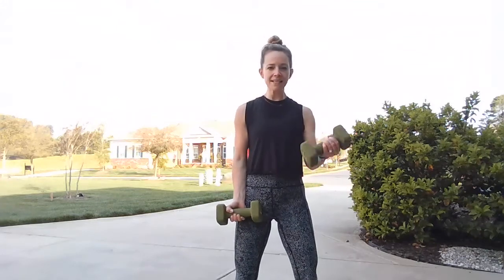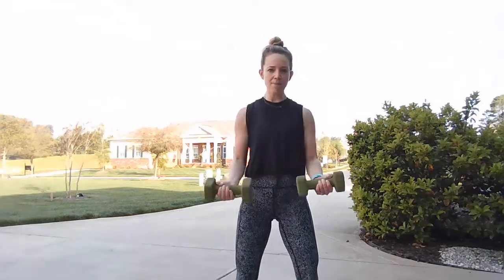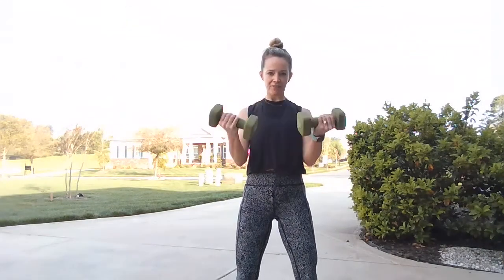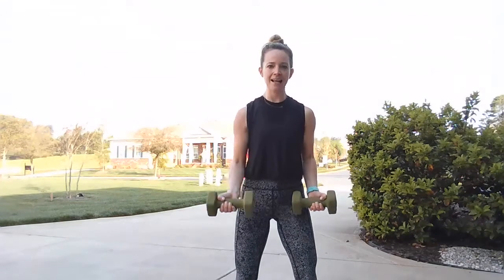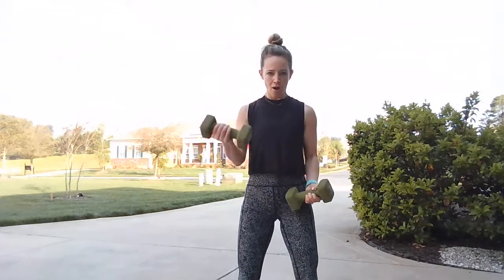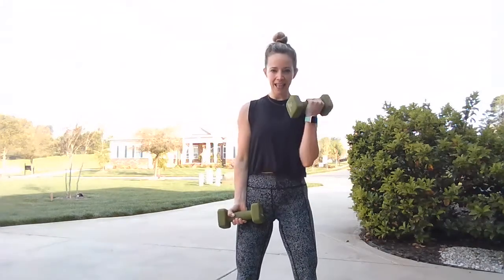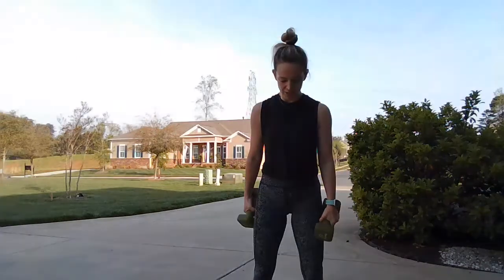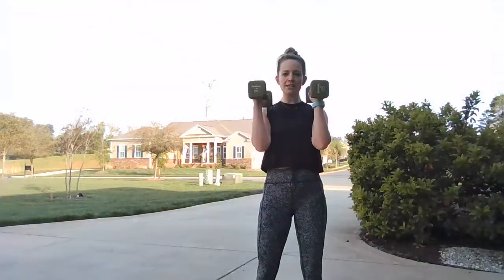Remember: core is tight, slight bend in your knees, nice straight spine. Right side, left side, one more, right side, left side, and center. We're going right into that straight rocket press overhead — palms facing each other, stay very close to the ears, extend straight up, come right back down. Push and down, push and down.